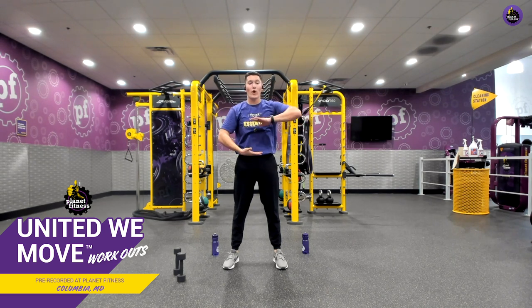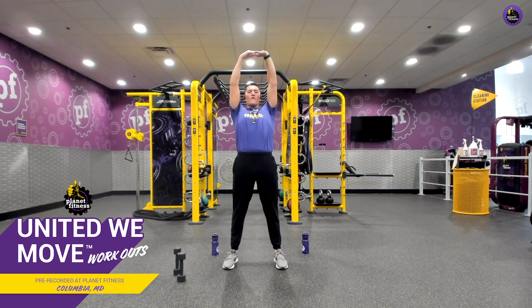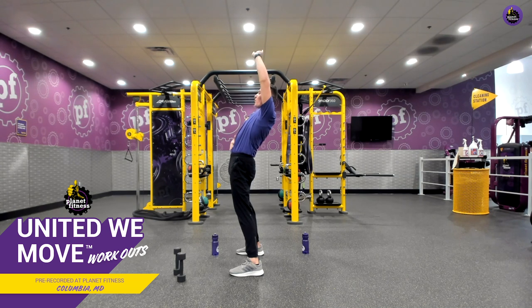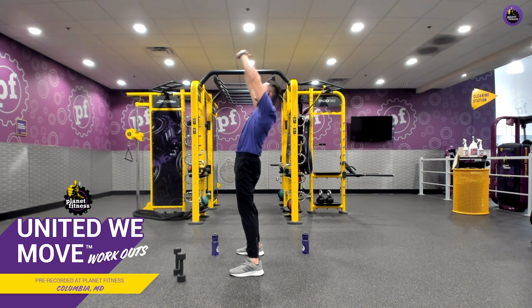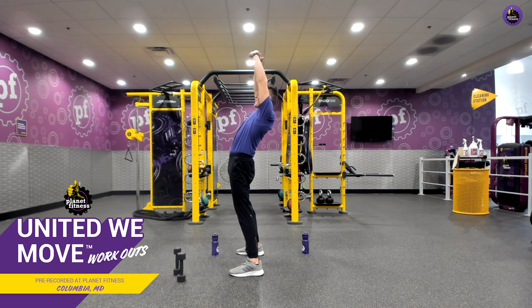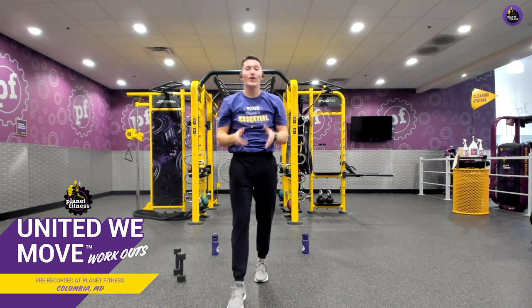Hands come out. This time, left is going to go over right. We're going to thrust our hips forward, throwing them overhead, really focusing on getting a nice, good stretch all throughout our core and our lower back. If you need to, reset yourself and go again, thrusting those hips forward. With each inhale, come back just a little bit further for that nice, good stretch. Five, four, three, two, one. Come down nice and slow. Good work.